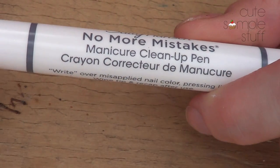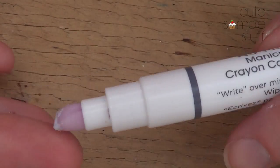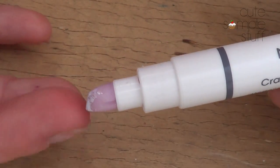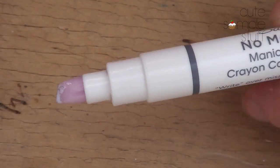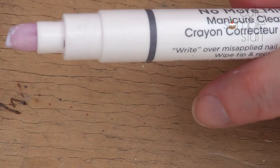I chose this one because we need something that will absorb acetone or nail polish and will still hold its own shape. I couldn't think of anything else — if you have something in your house that will work for this purpose, go ahead and use it. When I saw this in the store, I thought of it for this purpose.